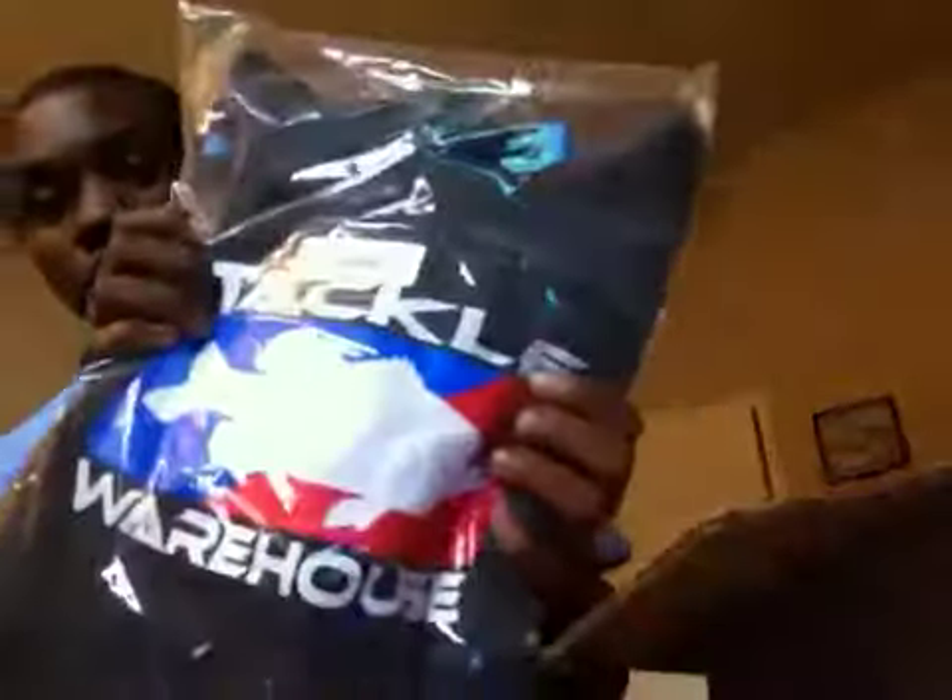And then I got my Tackle Warehouse hoodie in dark gray, and my Tackle Warehouse sticker.